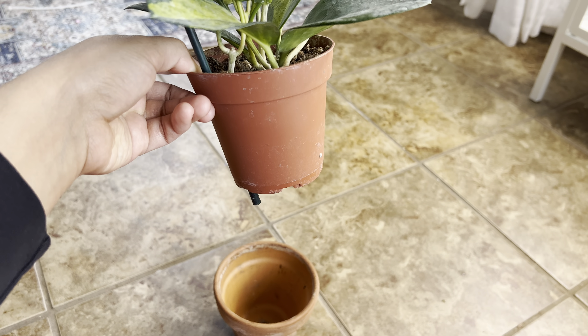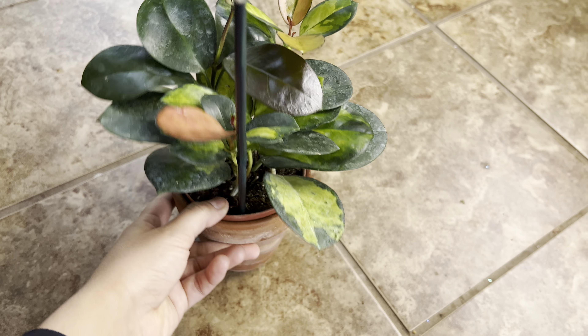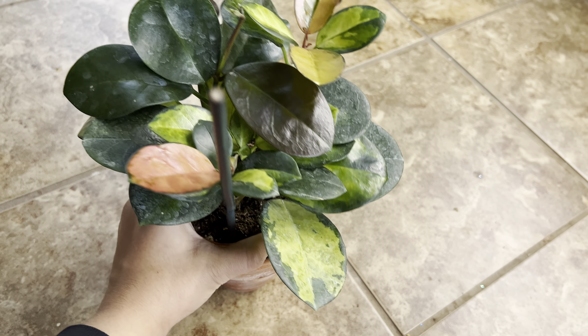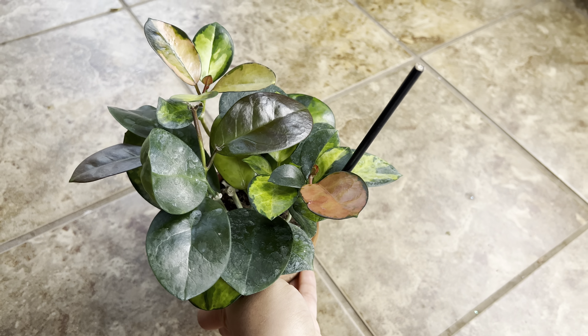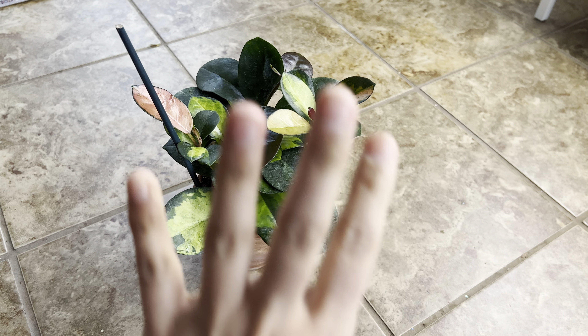I just have it in a nursery pot and I put the nursery pot right inside of this terracotta pot, only for weight so that it doesn't fall over. That is all for today's quick short video and I'll see you guys next week in another Hoya video. Bye!